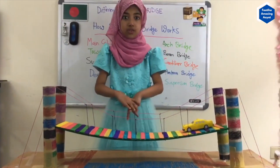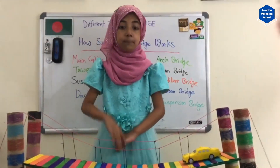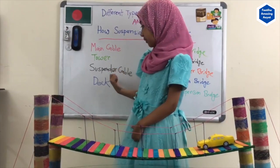While I was making my own Suspension Bridge, I discovered the parts of a Suspension Bridge, and those are the main cable, tower, suspender cable, and the deck.